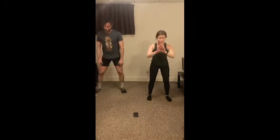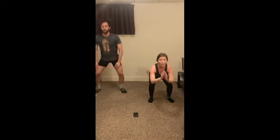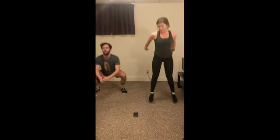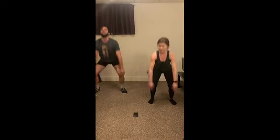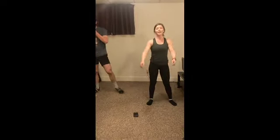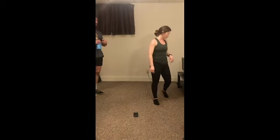Two, one, let's do it. Nice job, guys. Ten seconds here — and then we're done with this round. Two, one, and relax. Great job. One minute of relaxation here.